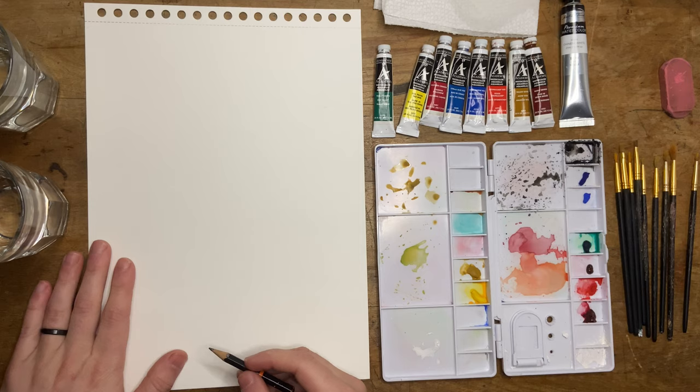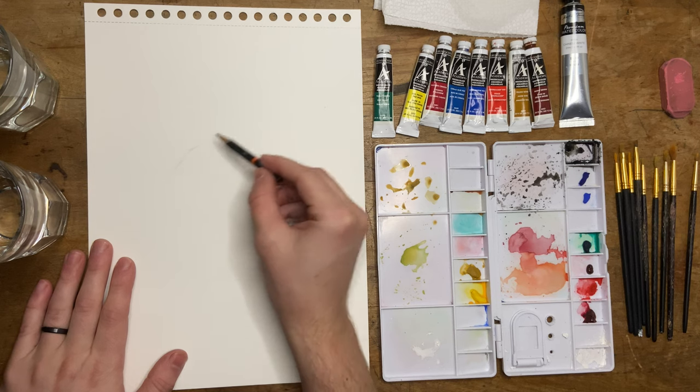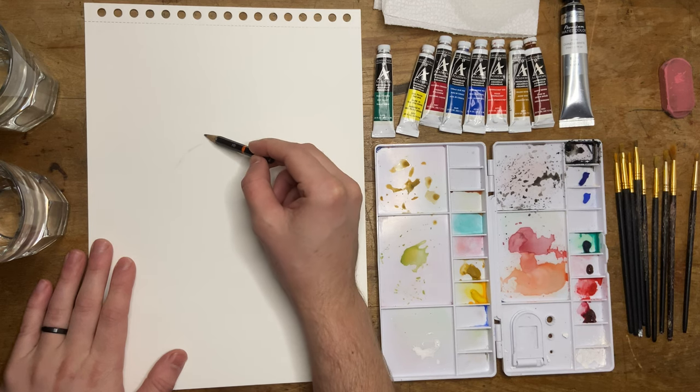Today we're going to paint a chipmunk in watercolors. Let's go. Welcome back to another tutorial. So today we are painting a chipmunk. This is my first time painting a chipmunk ever, or illustrating a chipmunk at all, so we'll see how this goes.